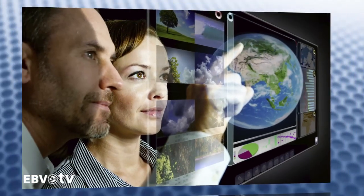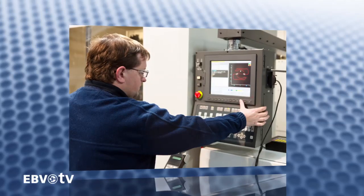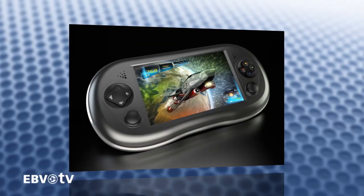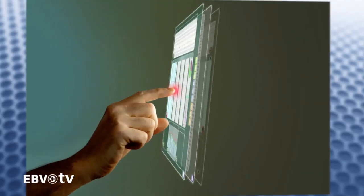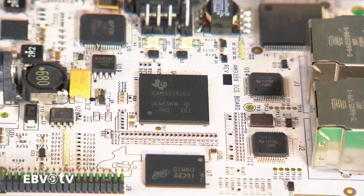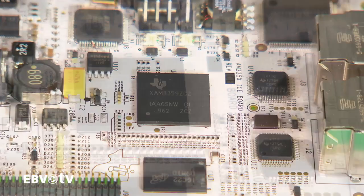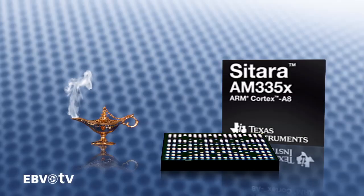Ideal applications for this new ARM product family include Human-Machine Interfaces, Portable Education, Gaming Devices, Factory Automation and many, many others. When it comes to industrial uses, the AM335X offers on-chip, production-ready, industrial Ethernet and Fieldbus communications protocols with master and slave functionality.